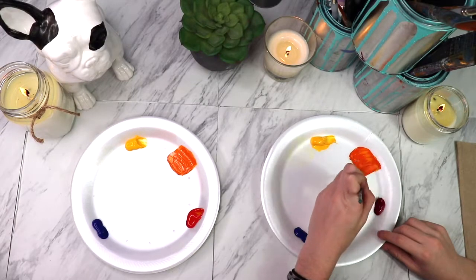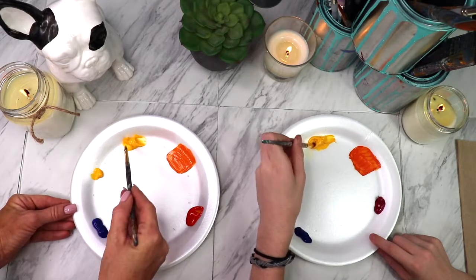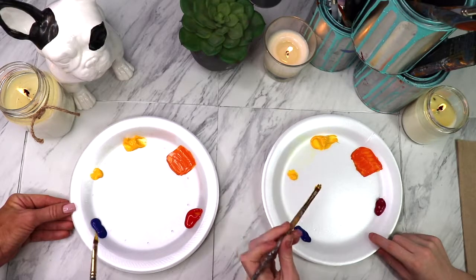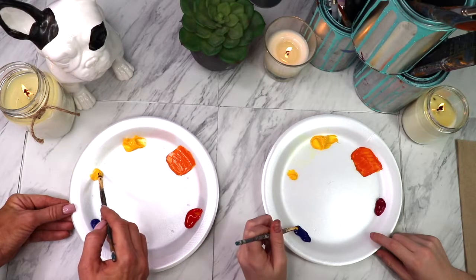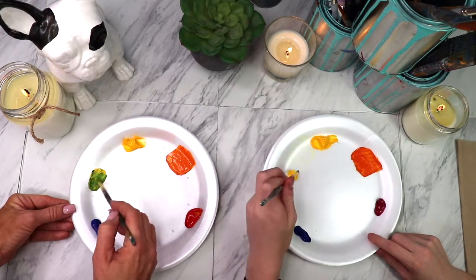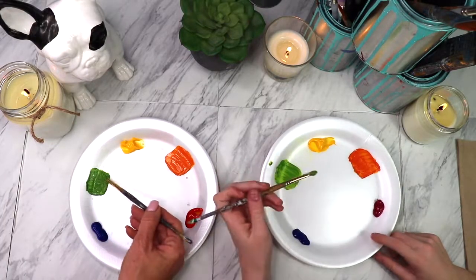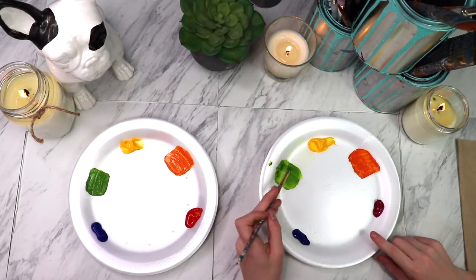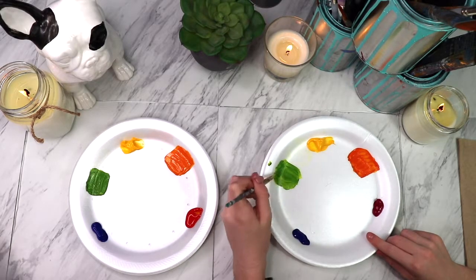Let's do our green next. So now we're going to take a big scoop of yellow, put it right in between the yellow and the blue. And then take a teeny, teeny bit of blue because the blue goes a long way. Barely any to start with. Mix it into that yellow. Oh my gosh, that goes so far. Got a nice pure green. Mine is more solid because I have thicker paint. Yours actually looks prettier because you have the white shown through. But it's the same green.